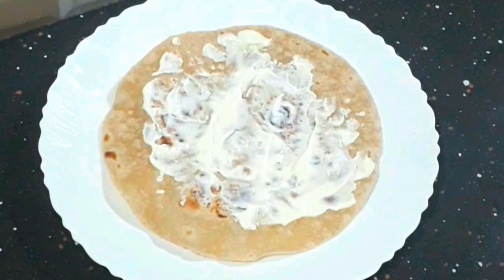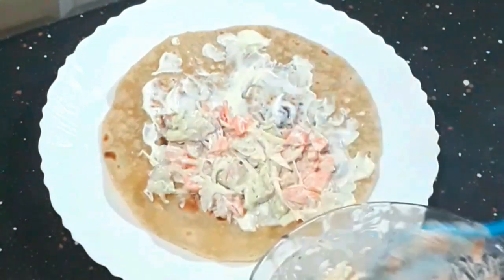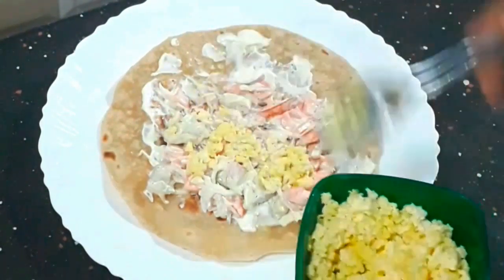I am going to mix a little bit of mayonnaise on the chapati.